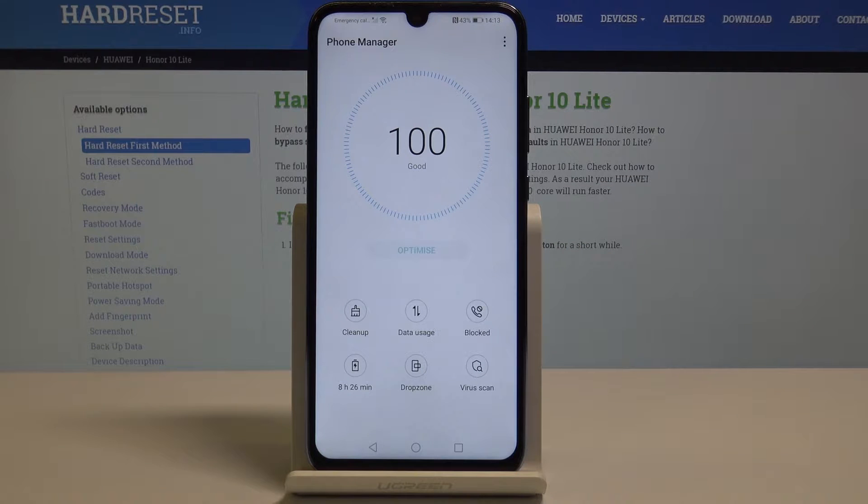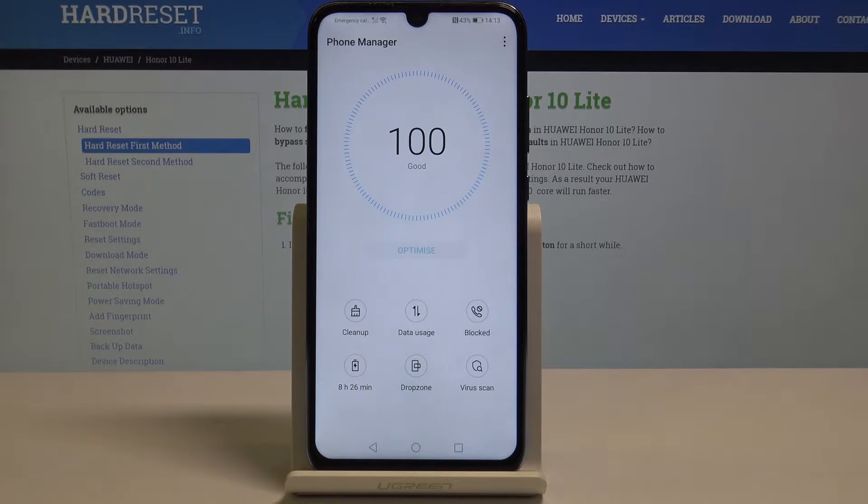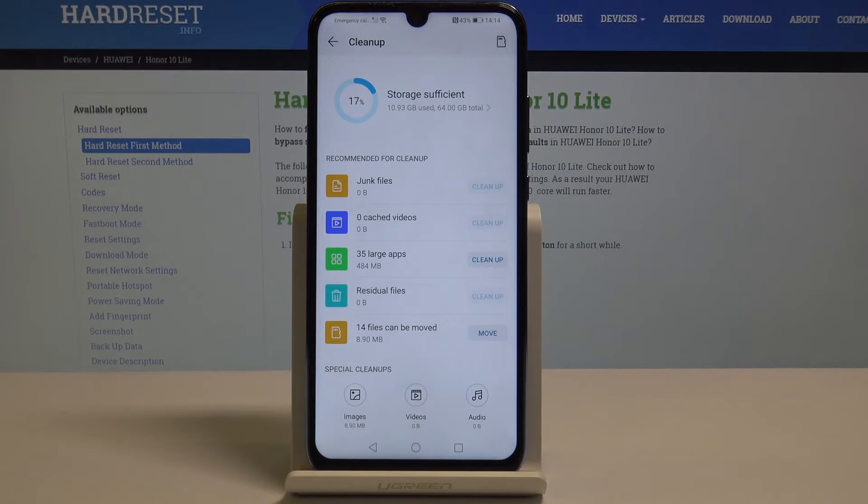Once it's needed, you will have this icon active — you just have to click on it and then your Honor 10 Lite will optimize itself automatically. You can also select Clean Up by tapping on this icon.